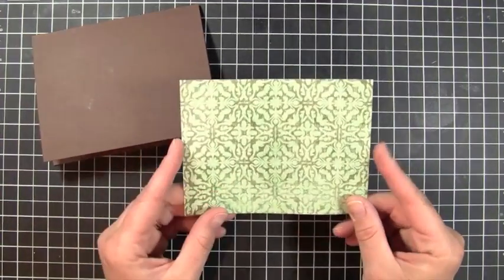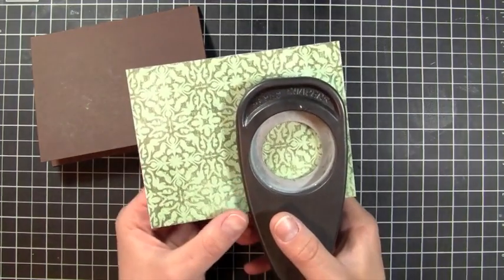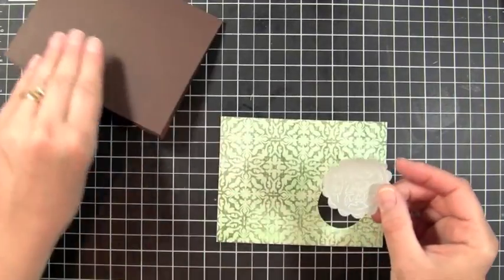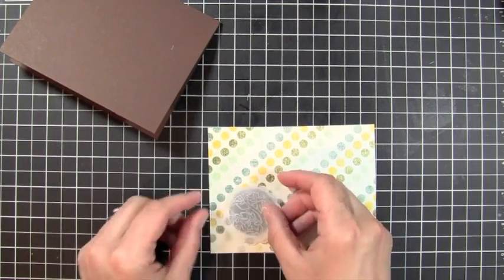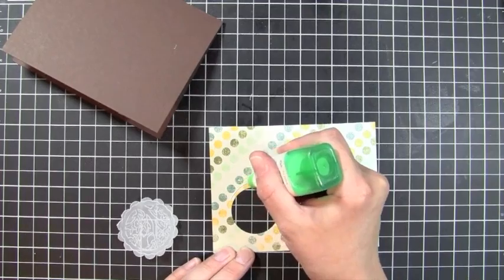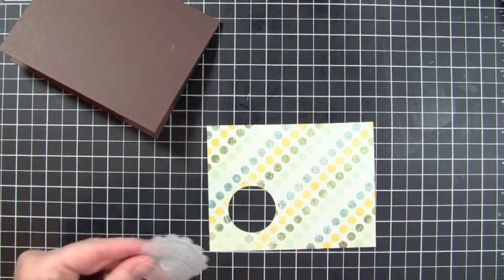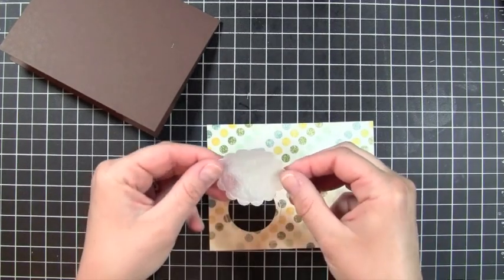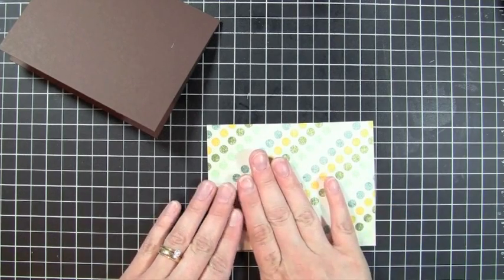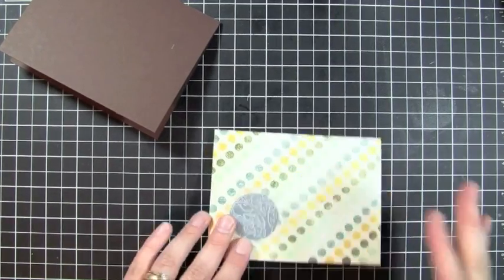I cut out a piece of pattern paper from my Mind's Eye collection. I'm going to punch using the one and a half inch punch, putting it all the way in towards the bottom corner. I'm going to take my piece of vellum that I embossed and adhere that to the back of my piece here, so it'll go right on here. I'm just going to use some Tombow multi-adhesive — just a nice thin bead of glue going right around here — and then add my silhouette, making sure it's going in the right direction. Just hold it down for a second to get it to adhere.